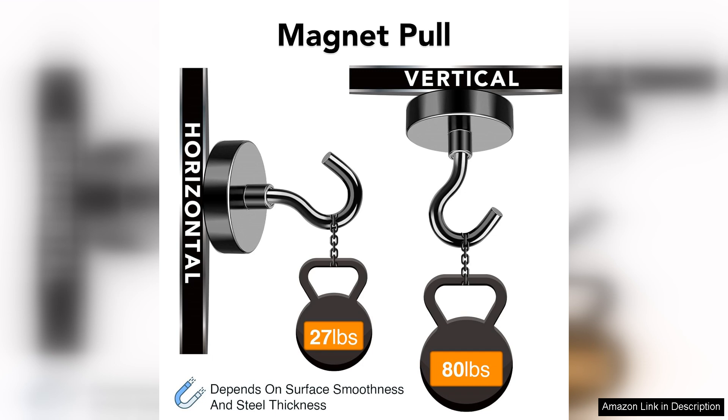Design-wise, the sleek black finish not only looks modern but also resists rust and corrosion, ensuring longevity even in challenging environments.